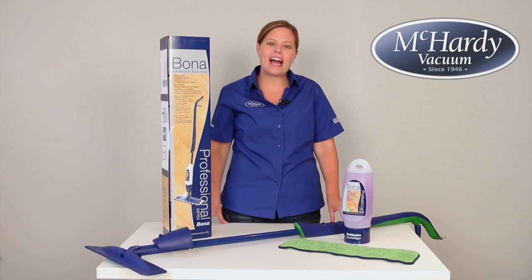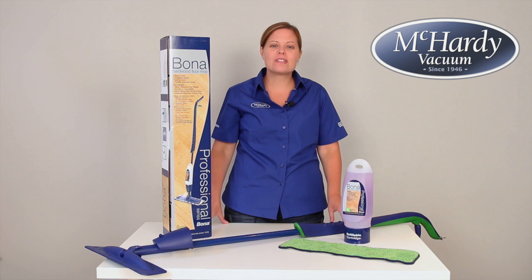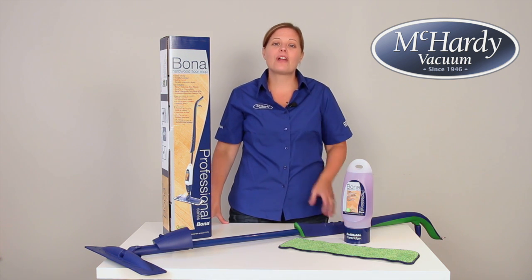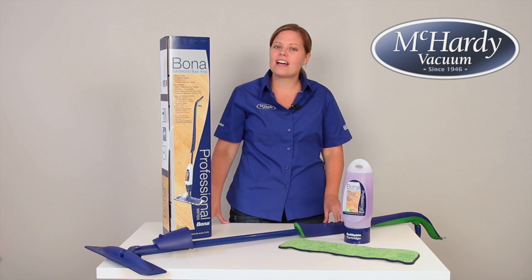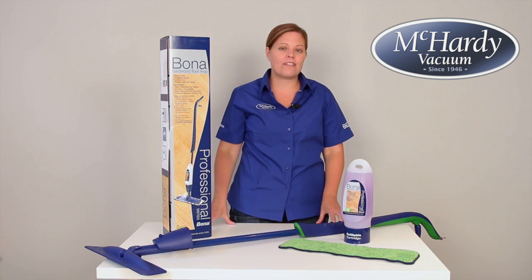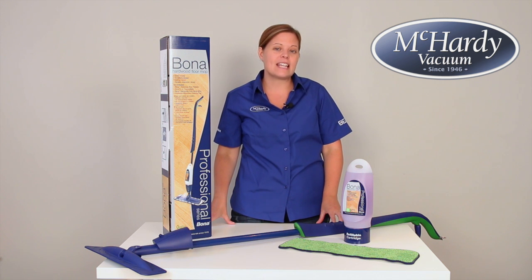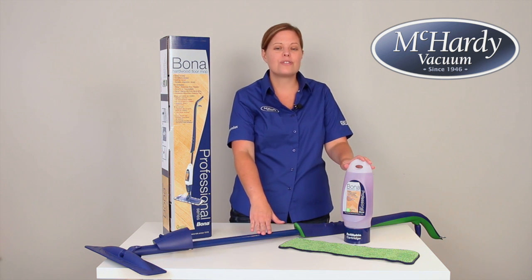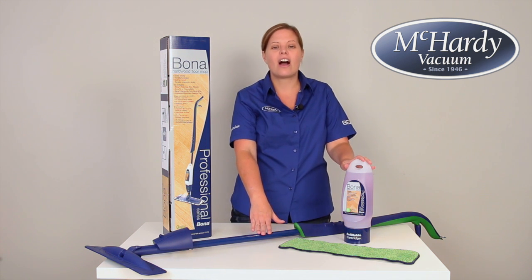Hi there, I'm Sarah from McCarty Vacuum, and today we're going to be taking a close look at the hardwood floor spray mop from Bona. If you're not familiar with Bona products, I can tell you that they are fantastic. Bona has been perfecting its Swedish design since 1919, and this mop and quality solution is the perfect answer for you to have fresh, gleaming hardwood floors.